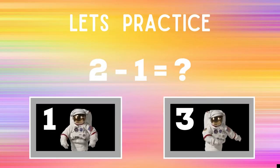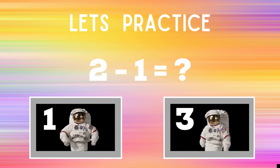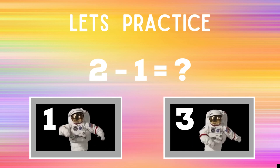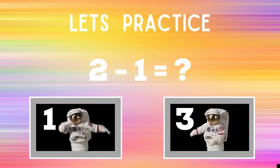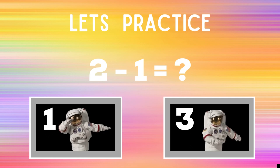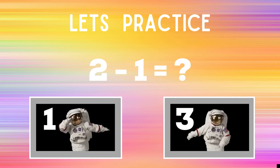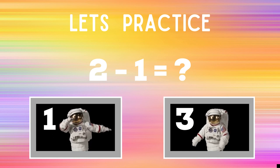Before we begin, let's practice. You'll see the problem two minus one equals question mark. You have to decide what the answer is. If you think it's one, you're going to do the dabs like the astronaut next to the number one. If you think the answer is three, you're going to do the floss dance like the astronaut next to number three. You're going to have 30 seconds every round to figure this out. Make sure you do the dance or the activities until the next slide.